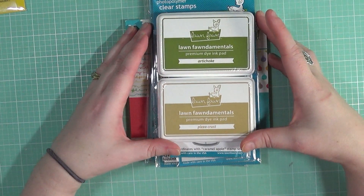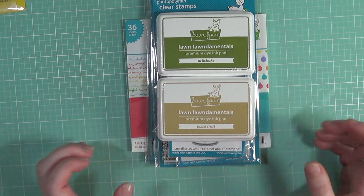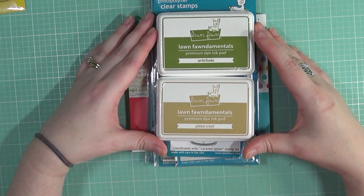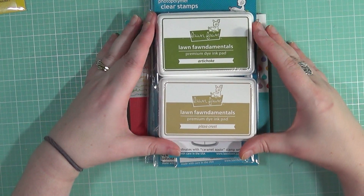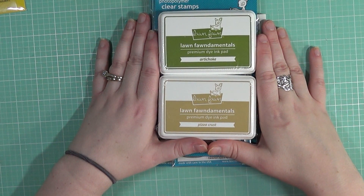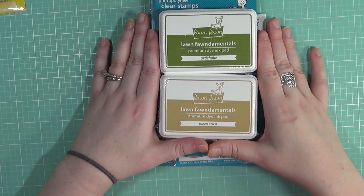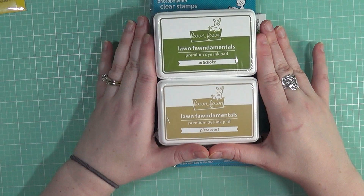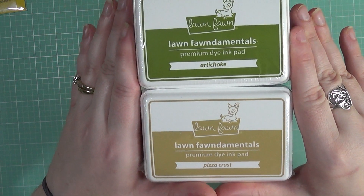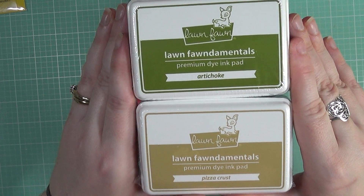If y'all have been watching my channel for a little bit, you know that usually, more times than not, if they release new ink colors, I'm going to grab them up because I do collect Lawn Fawn inks. I really do love their inks — they're really fun colors and I think they're a great ink especially for beginners. I love the colors and I just love Lawn Fawn. These are the two new colors: Artichoke and Pizza Crest. They're a great addition — really great neutrals.